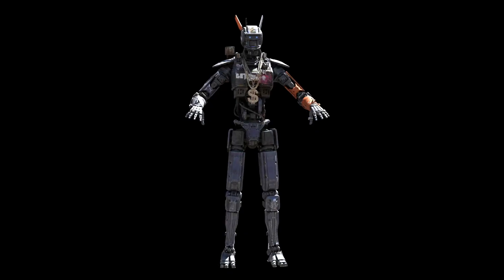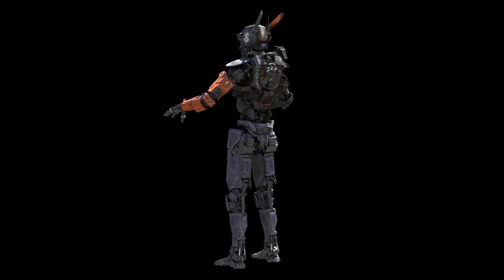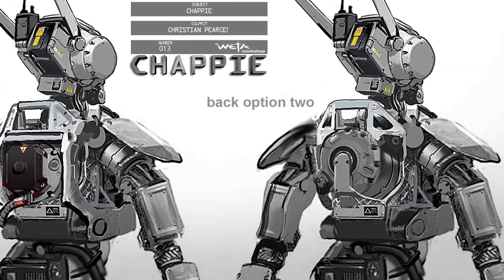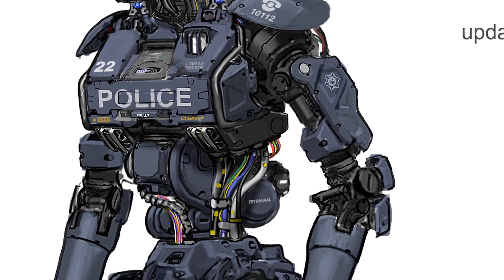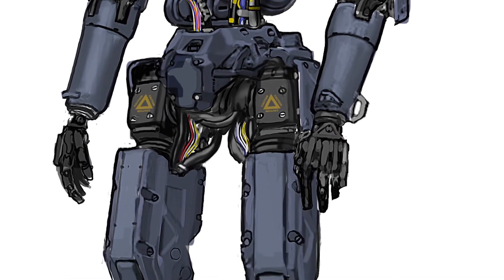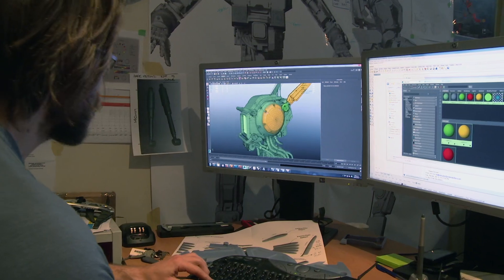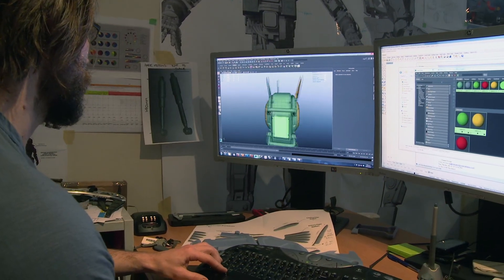Creating Chappie from beginning to end was ultimately a big challenge, but we knew where we were going from the start. We got the original concept art that Niels spent months working through with Weta, sent to us as 2D sketches. Rather than building them practically first, we actually fully realized them three-dimensionally at Image Engine. It's one thing to sketch something out on paper — it doesn't always translate. We started sharing our digital models with Weta Workshop.